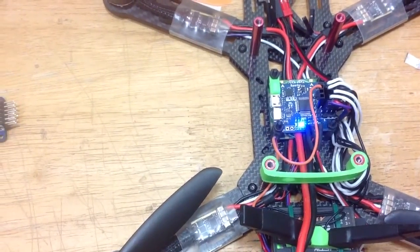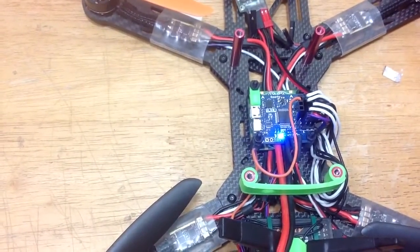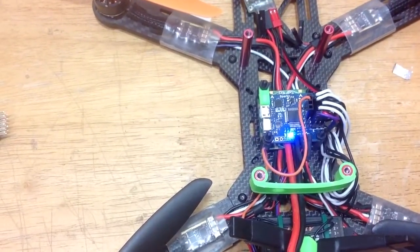Hey guys, Tom Hsu here, also known as AK Freak on some of the IRC and Forum channels. Just want to show you a quick little video about the telemetry information that you can get from your Sparky or any of the F3 targets.